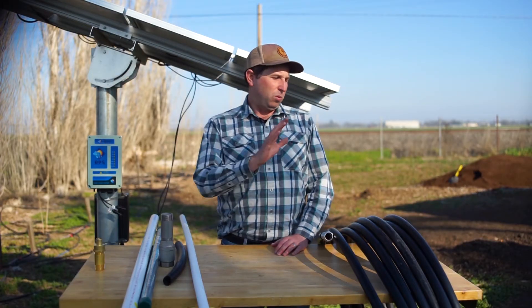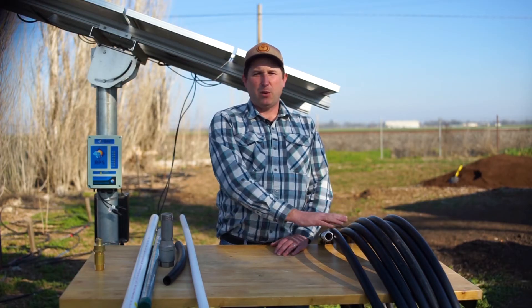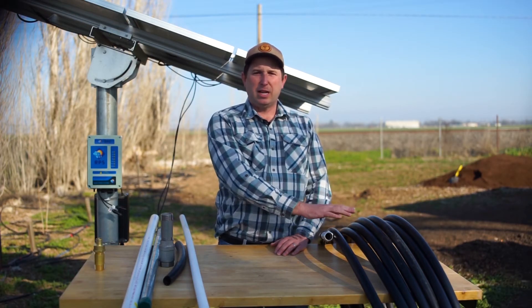Other than that, we love poly pipe — it's a great, easy-to-install DIY solution for your solar well pump, which is why we sell it with all of our turnkey kits. So if you need drop pipe, consider our turnkey kit, which will make installation day much simpler.